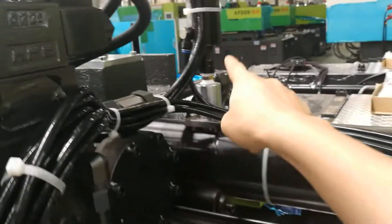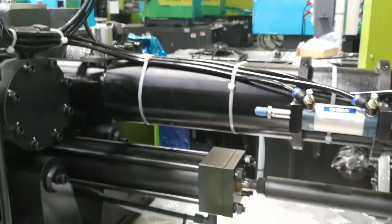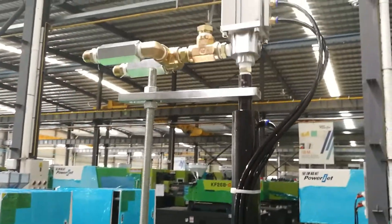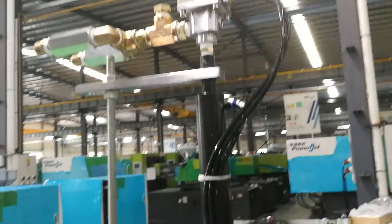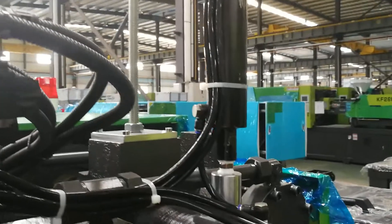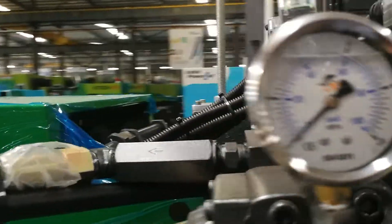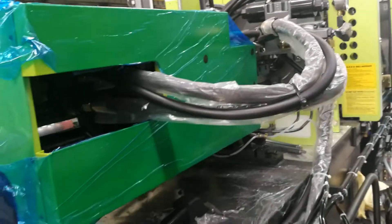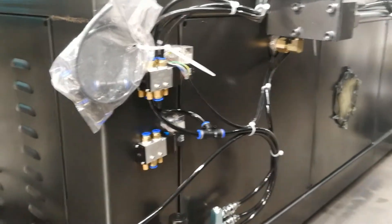Here is the liquid low material loaded to the barrel. Here is the special mechanism. Here is the sensor to control the actions.